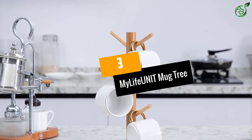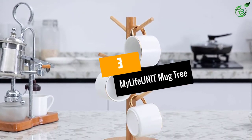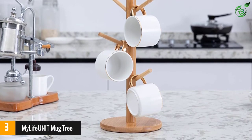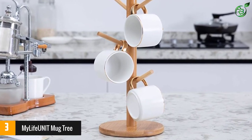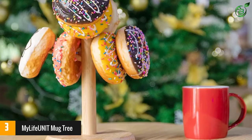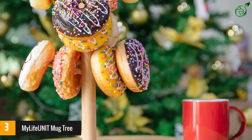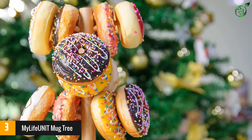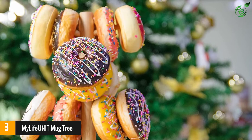Number 3: My Life Unit Mug Tree. This sturdy, easy-to-assemble, and rustic-looking mug tree from My Life Unit is an excellent addition to your coffee counter. If you want to declutter your kitchen cabinet and get easy access to your mugs, this product is an excellent buy for you. Made from eco-friendly wooden material, this mug holder is strong and stable, allowing you to hang six cups on it.